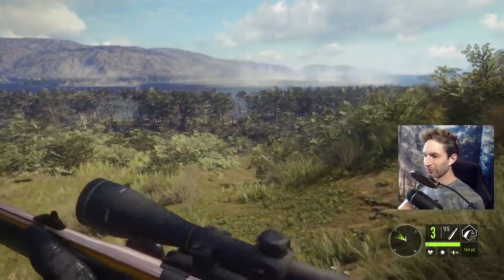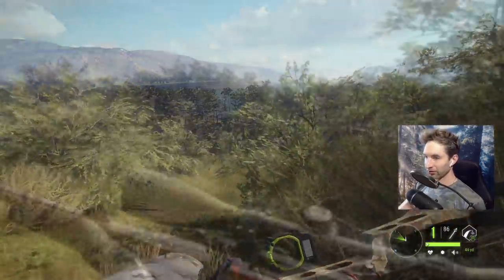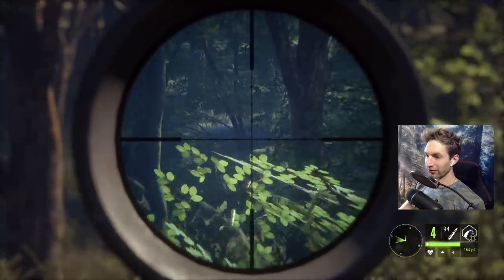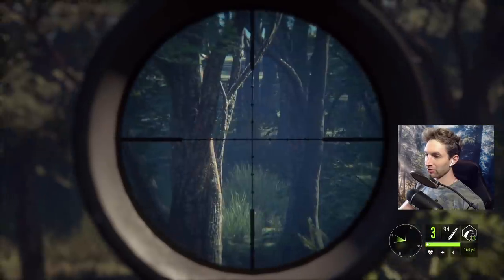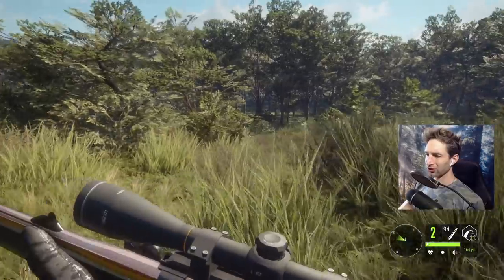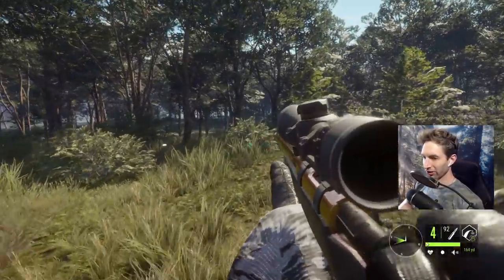I tried to catch the spinal cord, but either way he's not going far after that. They're a little bit too far for a shot with the 470, but I can definitely put a couple in them with the 300 magnum. That should be two more water buffalo down.